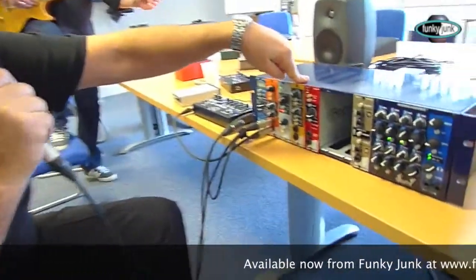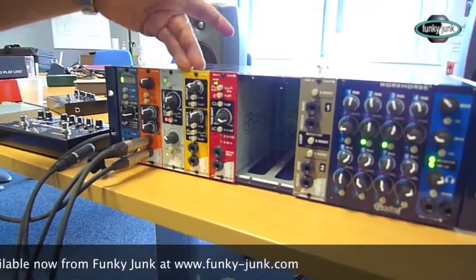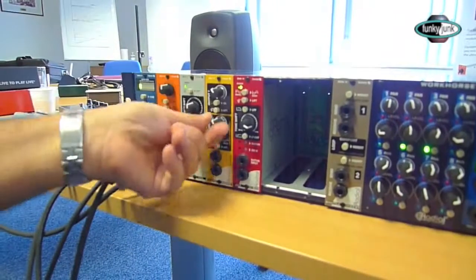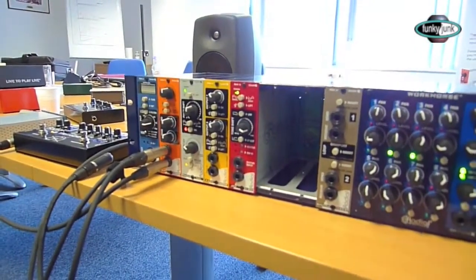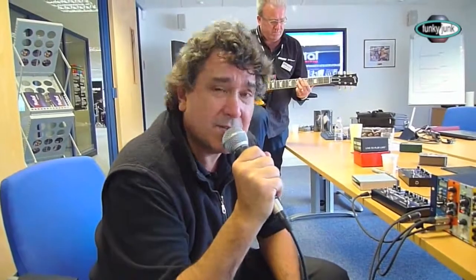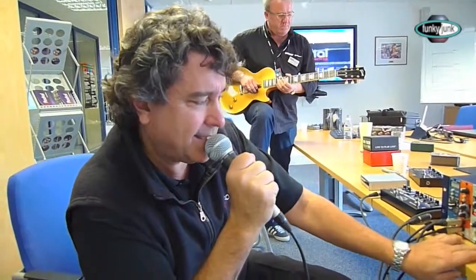Next we have the X-Amp. This is a reamping box. From your recorder, you come into the X-Amp — it's got two outputs, so I can connect to two guitar amplifiers, adjust the volume right here, and be reamping all day long. Once you start reamping, you will never sleep because it's way too much fun.